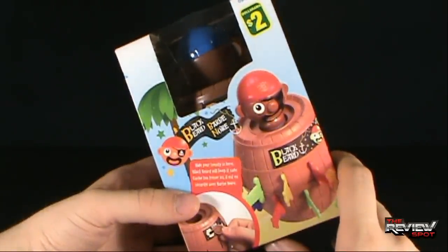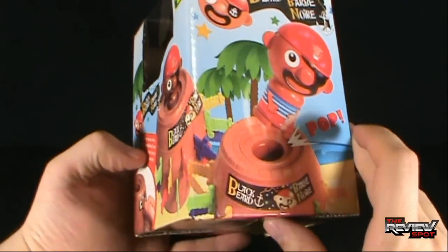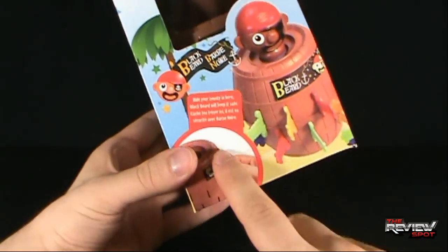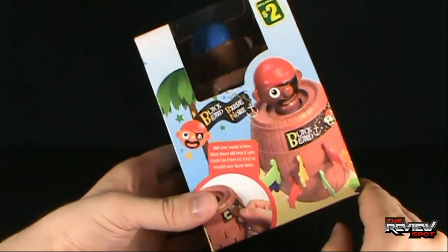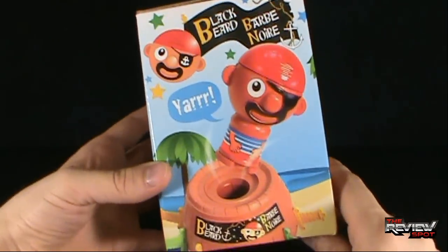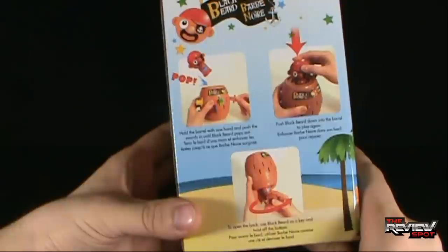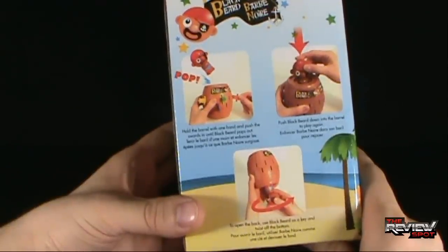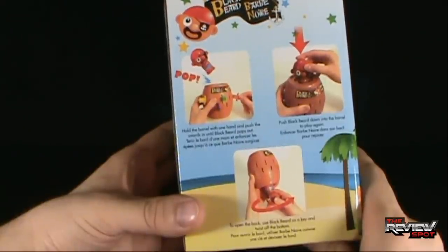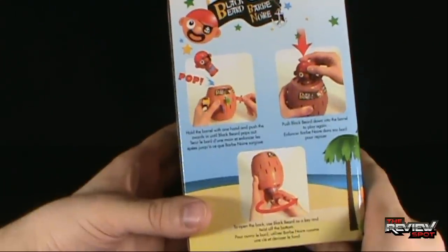I can't remember what the game was, but there was one where you pulled swords out and a pirate popped out the top. This looks like it probably does the exact same thing — it's just a knockoff version of it. But you can hide your bounty in here, you can actually keep this as a change bank on the side. Hold the barrel with one hand to push the swords in until Blackbeard pops out. Whoever puts in the last sword that knocks Blackbeard out loses.